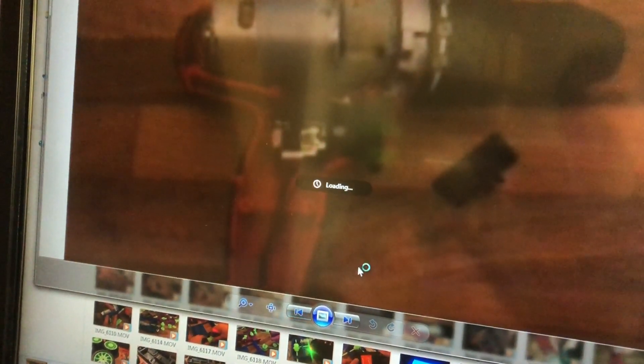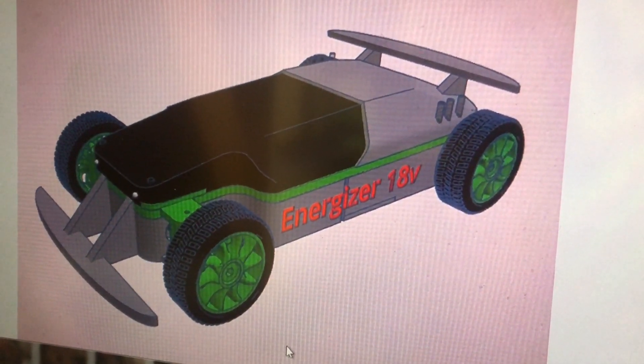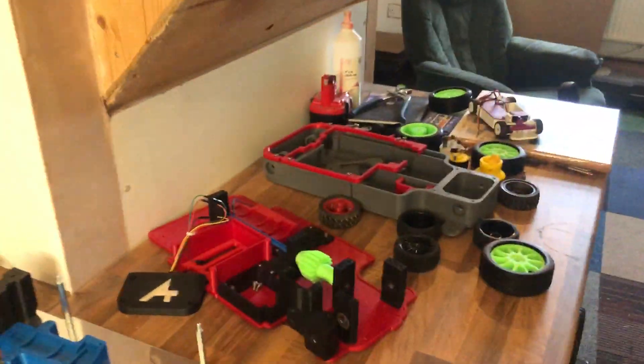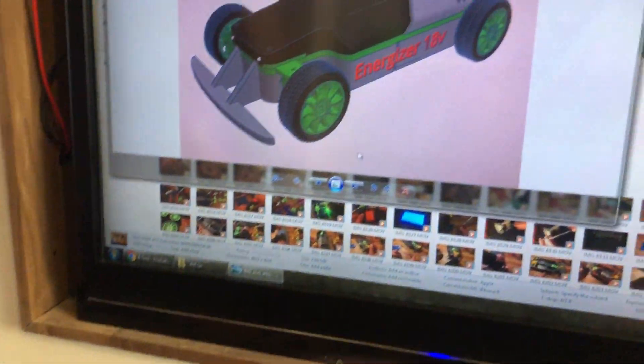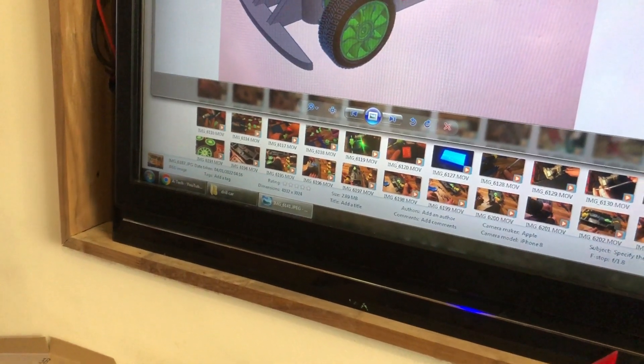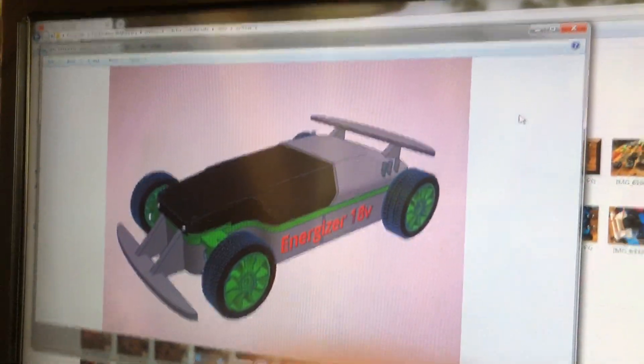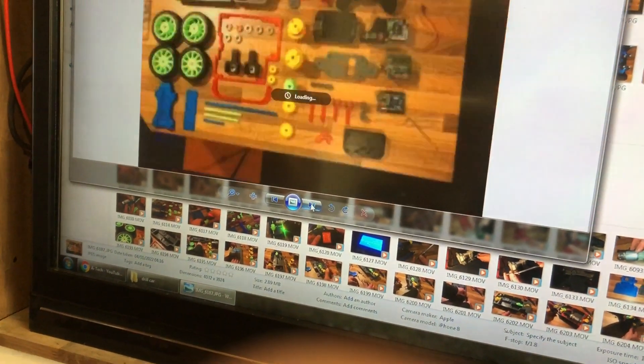This is an Energizer 18 volt cordless drill. This was the original concept design for how it was going to look — when it was all in gray they wouldn't have been too far off from that. Originally this was only supposed to be a three-week project over Christmas, but now we're at the end of April and it's still far from done. Hopefully it'll get to a point where I can do something with it.